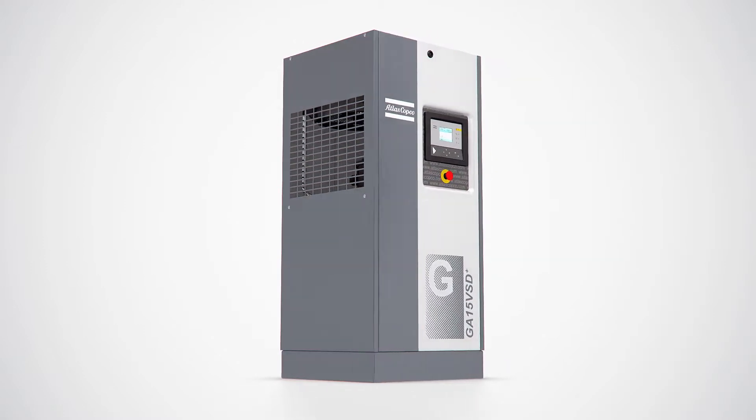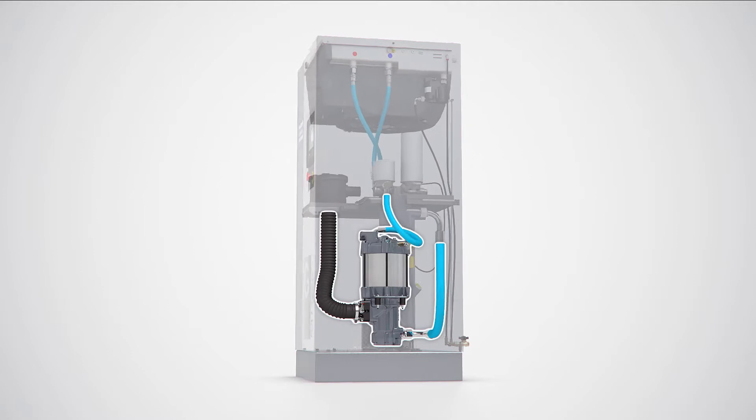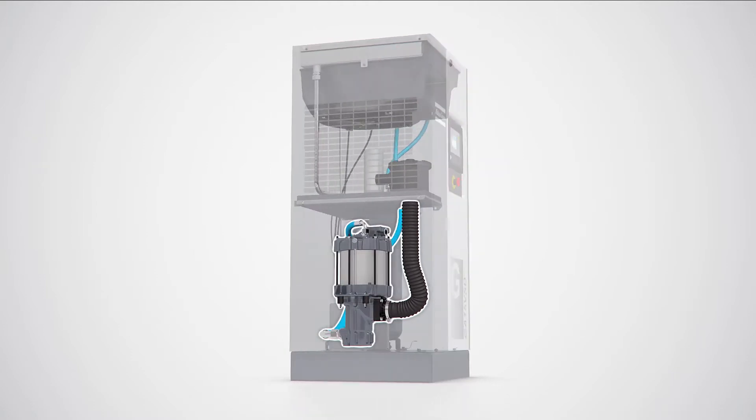What is the secret behind this new compressor? For the answer, we have to look at the very heart of the GA-VSD+. Unlike a traditional compressor, the drivetrain of the GA-VSD+ has a vertical design.